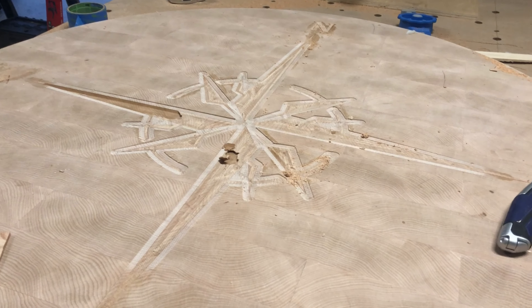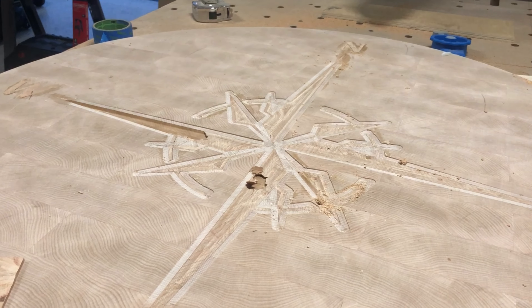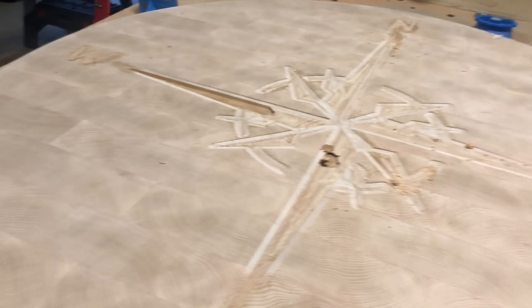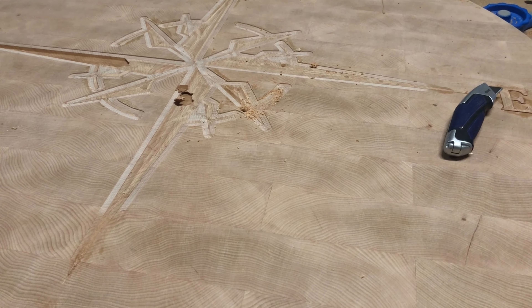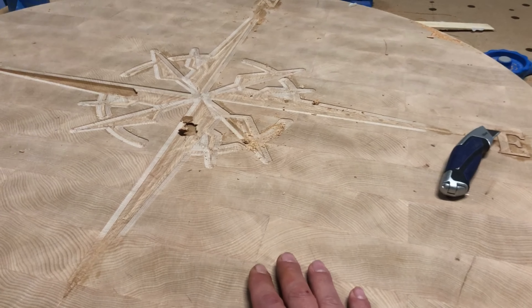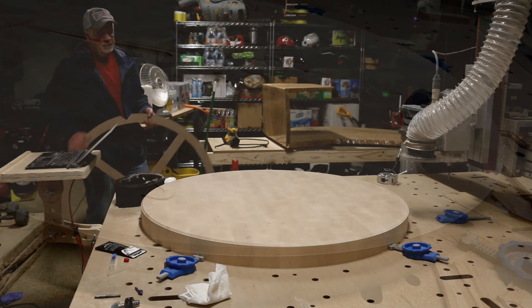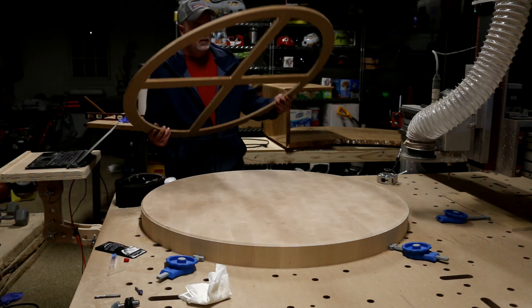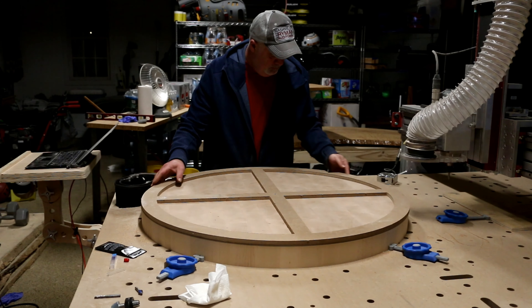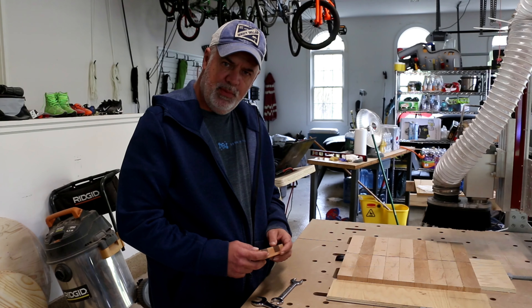So I decided to surface the entire thing down 0.2 inches, get it back to flat without the inlay. We're just going to have a beautiful end grain butcher block countertop with no inlay, because I really just don't have any extra height to give to this any longer. And that's what I did — I resurfaced it that night and recut the chamfers both top and bottom.